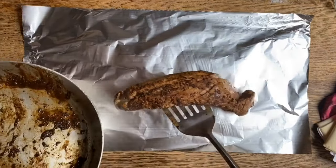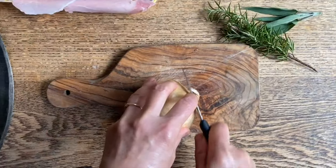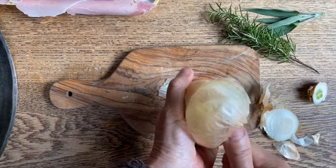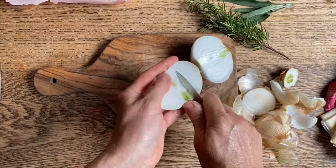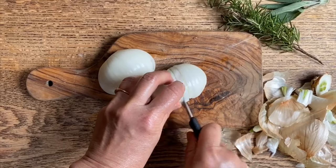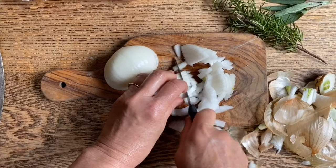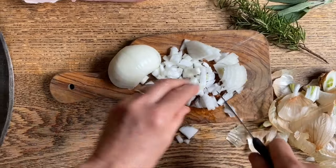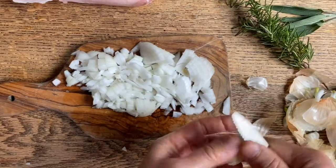Then we can set this aside while we chop up the onions and the garlic. We'll place our pork loin right on here and allow it to cool. In the meantime, we'll get to the onion — we might not use all of it. Let's peel it, cut it in half, and then just cut it. We're going to get this little clove of garlic as well and chop this up.